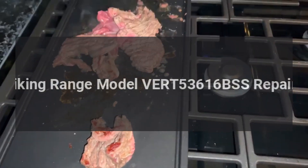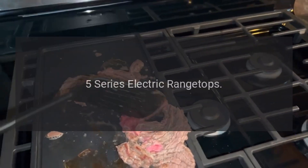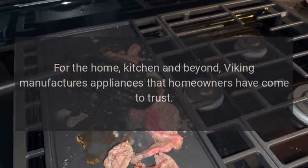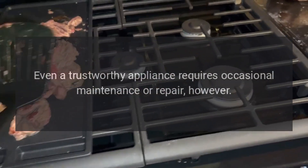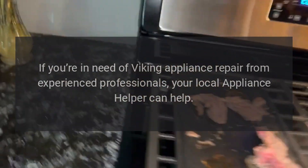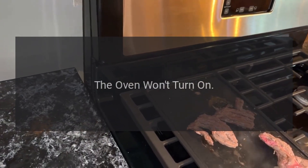Viking range model VRT 53616 BSS — repairs for the 5 series electric range tops, for the home kitchen and beyond. Viking manufactures appliances that homeowners have come to trust. Even a trustworthy appliance requires occasional maintenance or repair. If you're in need of Viking appliance repair from experienced professionals, your local appliance helper can help.